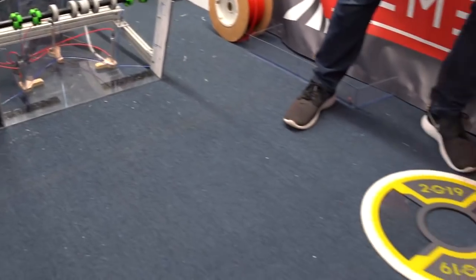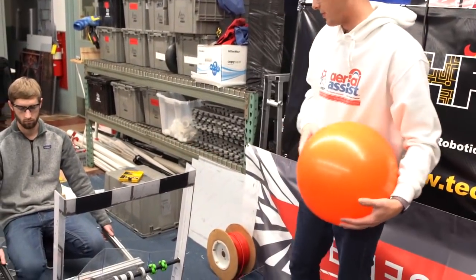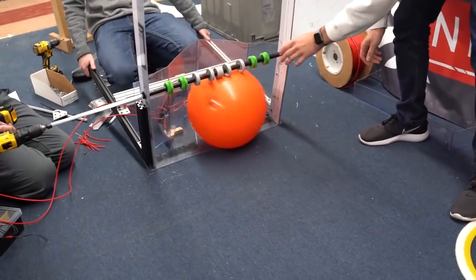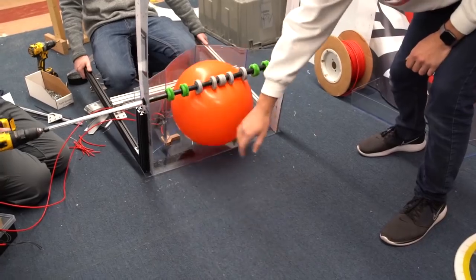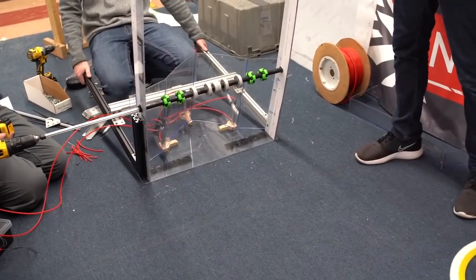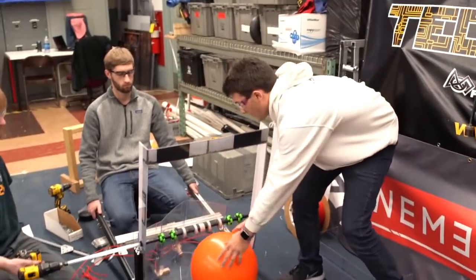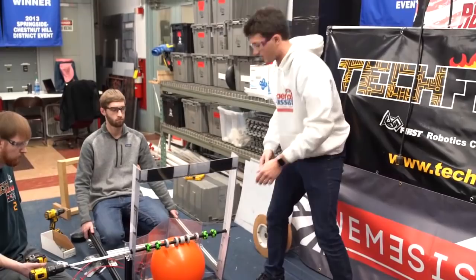First we're going to look at the cargo intake. We're just going to run this with a drill. It's pretty good at centering the ball. It'll be retained just sitting right in the intake like that, and it has no problem staying in there if you move it around.